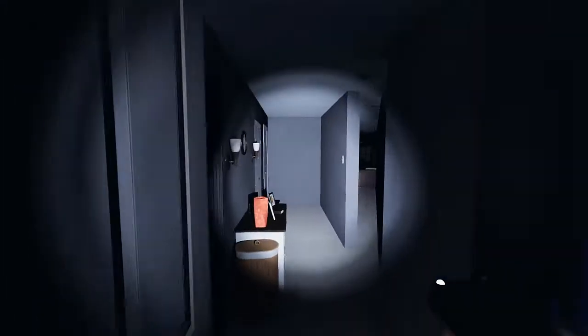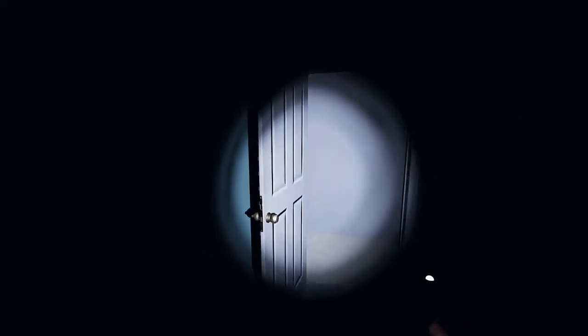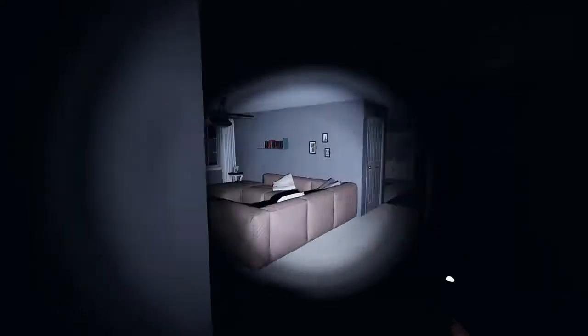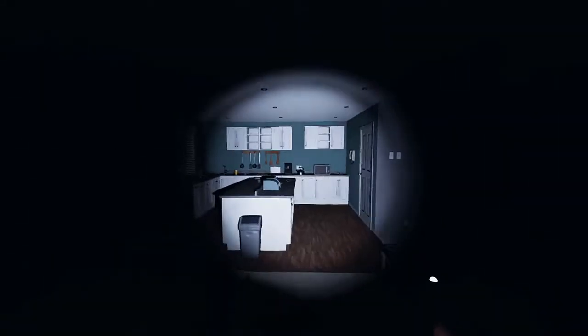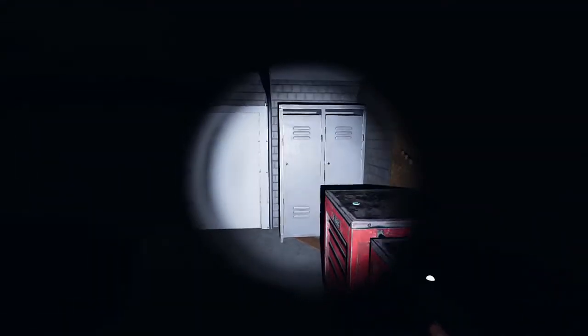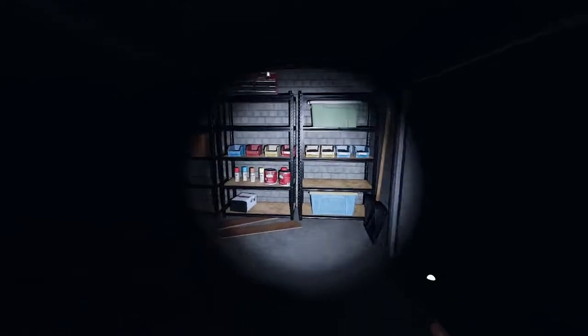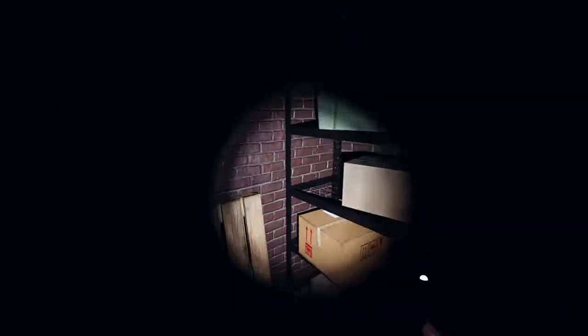Huh, I don't think I did that, but maybe I did. There's a bone in this room but no EMF. This might be a basement — yeah, I'm thinking this is going to be a basement. Alright, here we go.